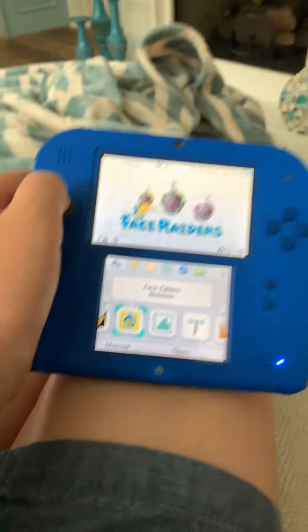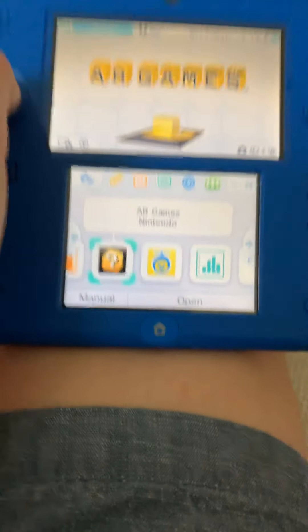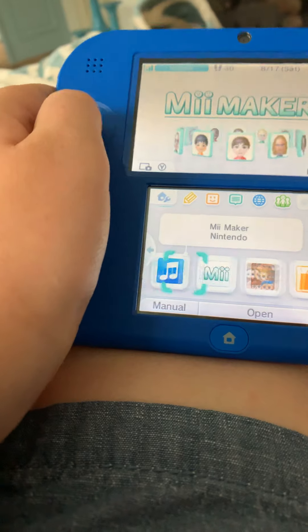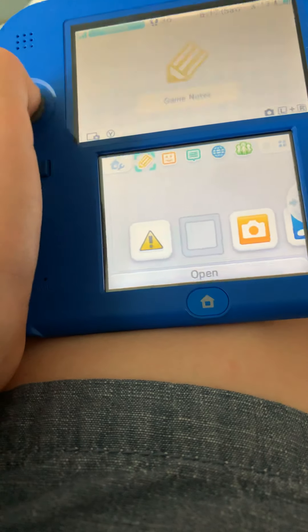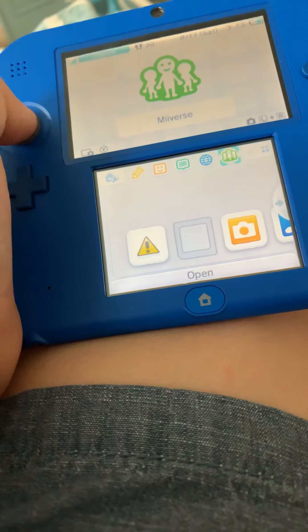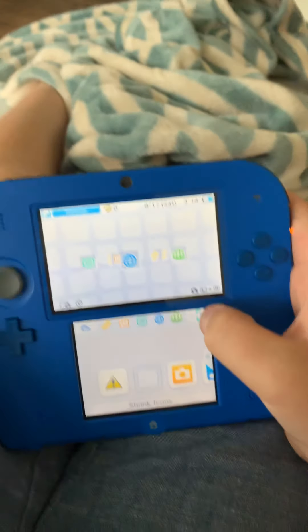You have all those apps. There's game notes, friend lists, notifications, internet, and Miiverse. And you can change how you like your apps to be showing.